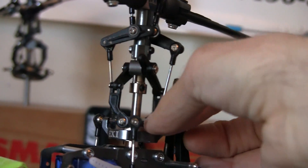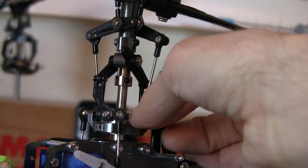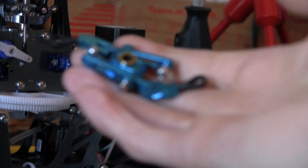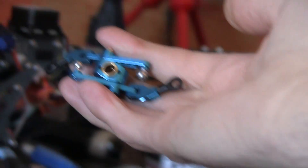You can see here there's a lot of slop in the swash follower, and I found out that it was because the screws were just loose, so I tightened up the screws and everything was fine. My plan was originally to replace it with this metal washout block since it's a lot more sturdy.